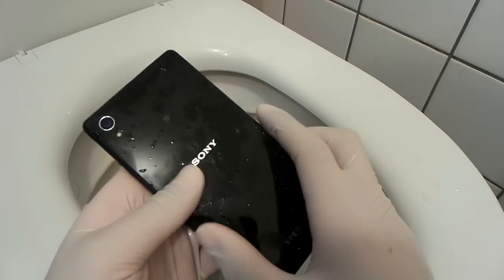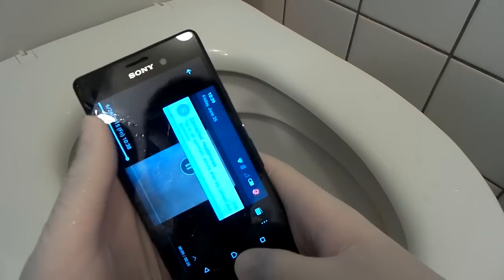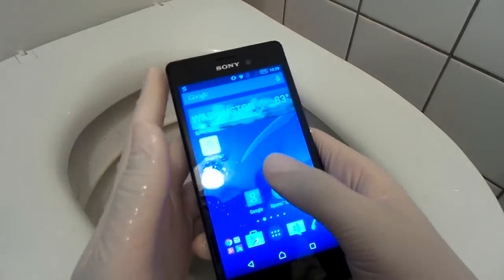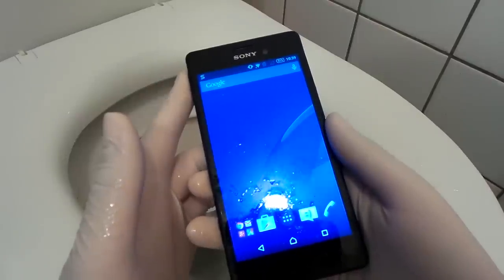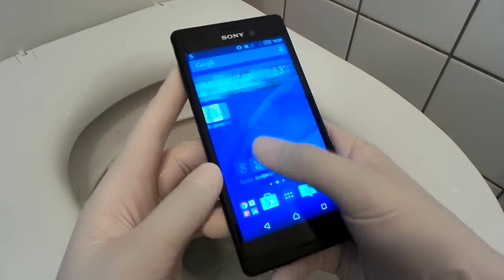But the point is, you can drop your phone down the toilet just like this, and afterwards just take it out. And damn, it's working just as fine. It's not gonna die just because you dropped it in a... The toilet is full of shit, but that's the point. Hope you guys enjoyed this quick video, see you guys in the next one. Peace out.